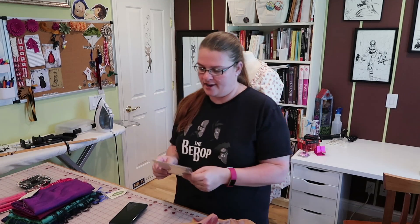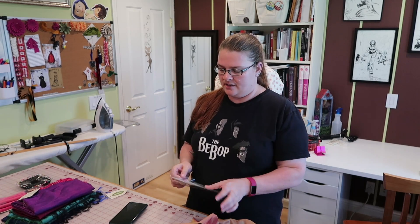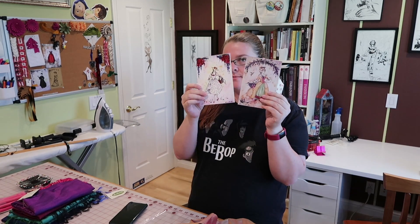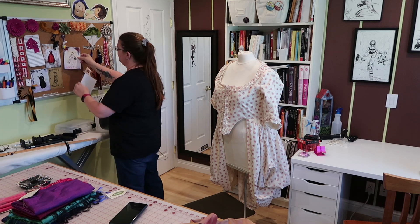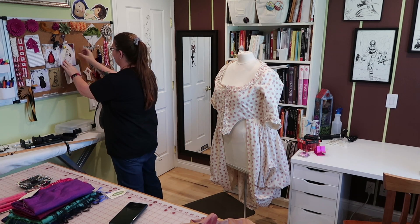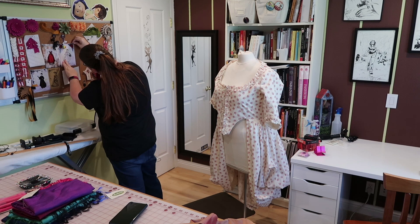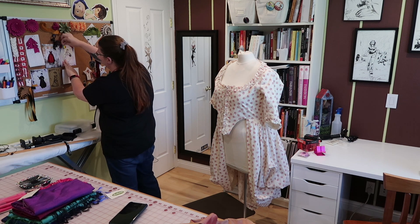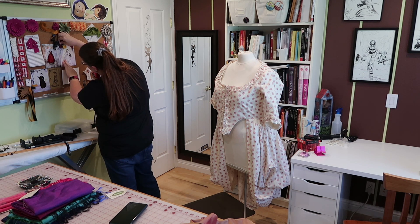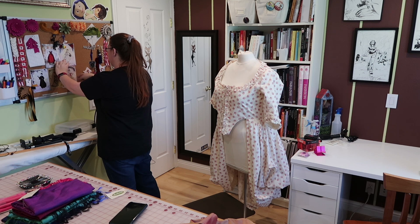Linen is not what I thought it would be — I thought it would be more like cotton, but the linens I've worked with have been really slidey. Someone told me you can gelatin it, which means use gelatin to stiffen your fabric and then wash it out afterwards. I tend to wash my fabric once and then very rarely as needed, so I guess I would do that for linen because that seems like the thing to do, but it makes me kind of nervous.